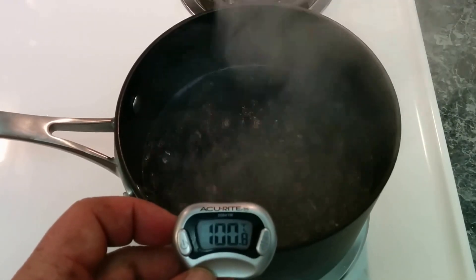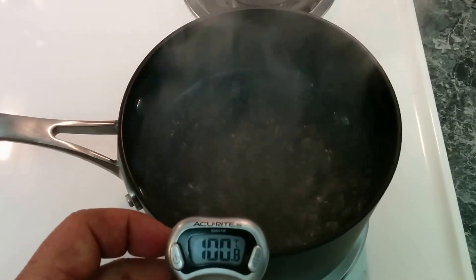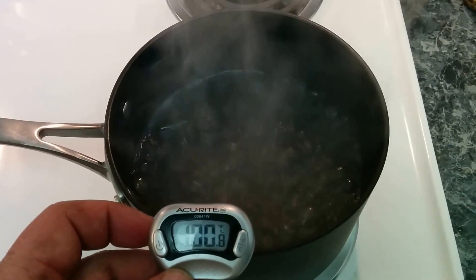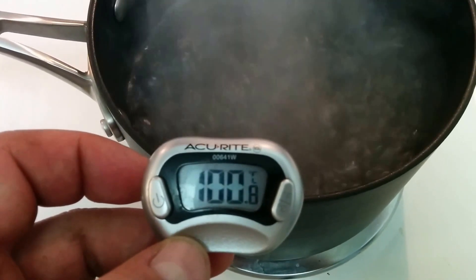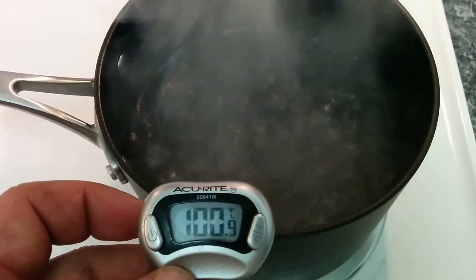Hey guys, Mark here, going to do a quick experiment with the DaVinci filament. I have a couple 3D printed parts I have had in this boiling water for about 5 minutes now, and the temperature we're at is about 108 Celsius, about 22 feet above sea level in Savannah, Georgia.